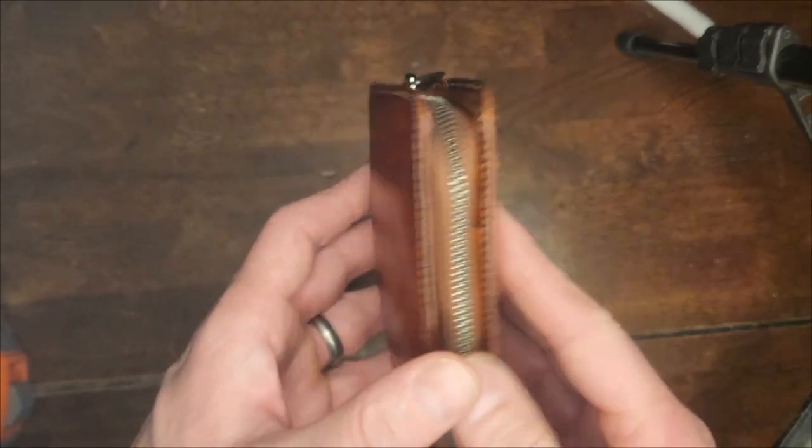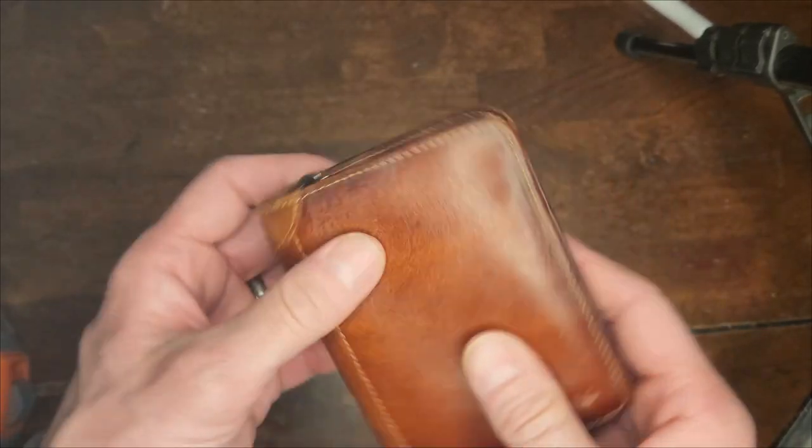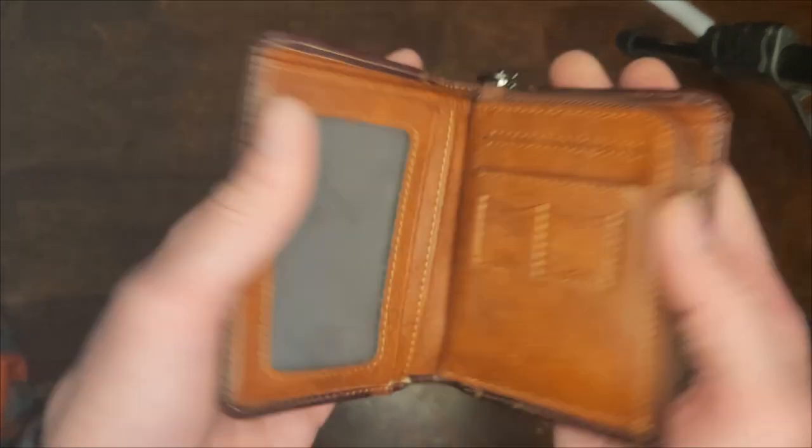This wallet will fit in your front pocket. It's not bulgy like, you know, the Seinfeld wallet that's really hard to close.